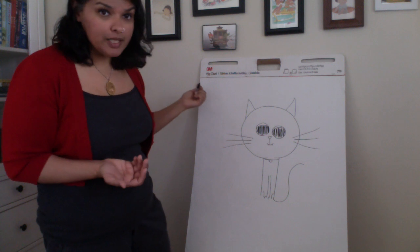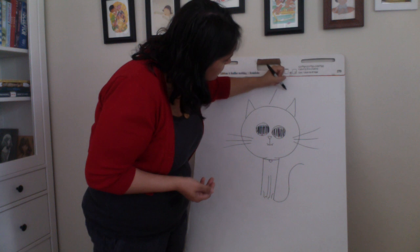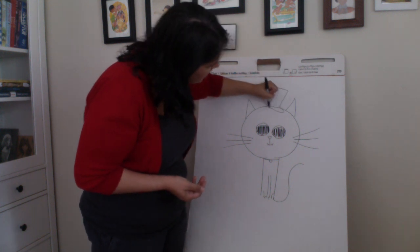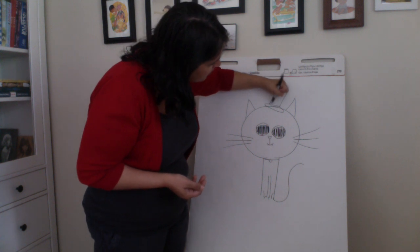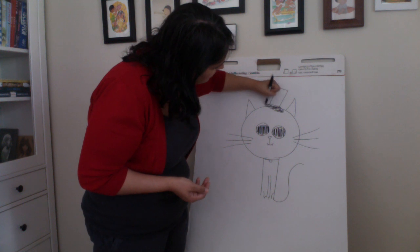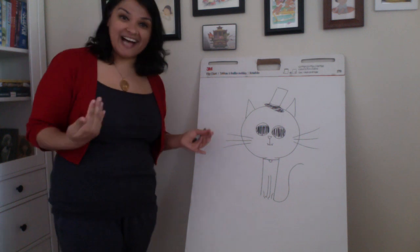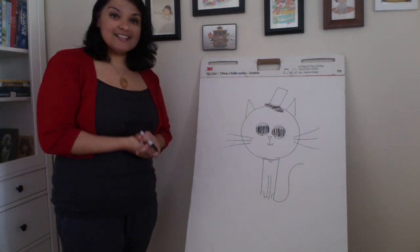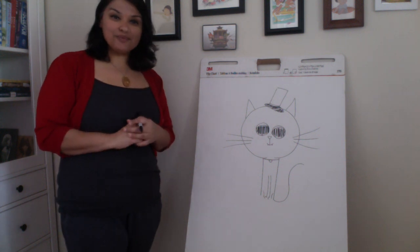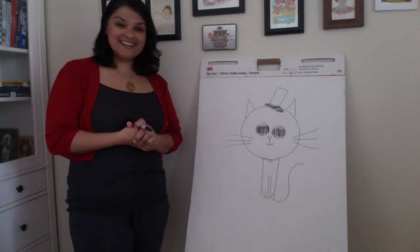If you wanted to, you could get really silly with it — you could even add a tiny top hat. That's just a couple of lines and a little circle hat bottom, and fill that in. See, that cat already has a different personality now. So that's my basic tutorial on how to draw a cat. Thanks for joining me, and I will be posting some other videos on how to draw some other animals. Thanks again!